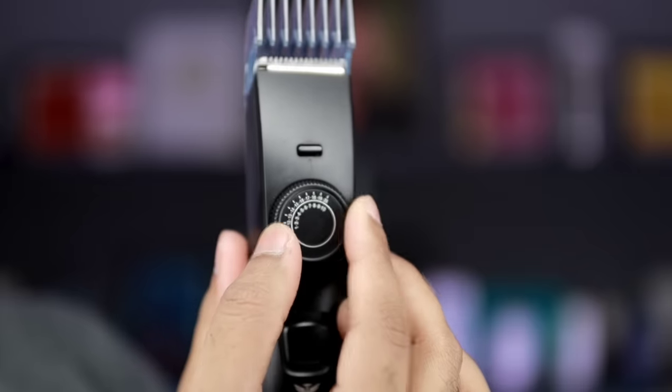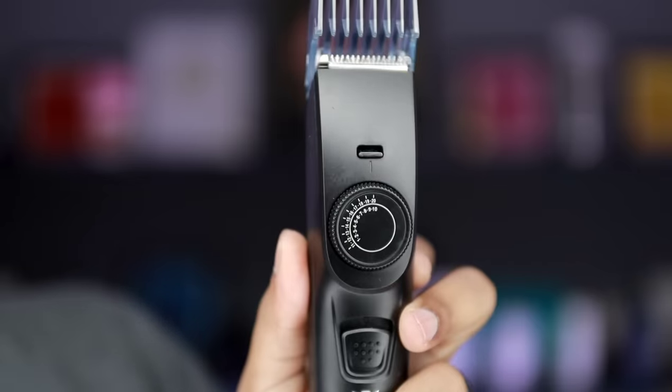The beard looks like a proper long beard at 20mm. If you seriously want to use this trimmer for a long beard look, it will help. This 0–20mm length setting is a must for beard lovers. Setting it back to 20mm now with the safety lock on.